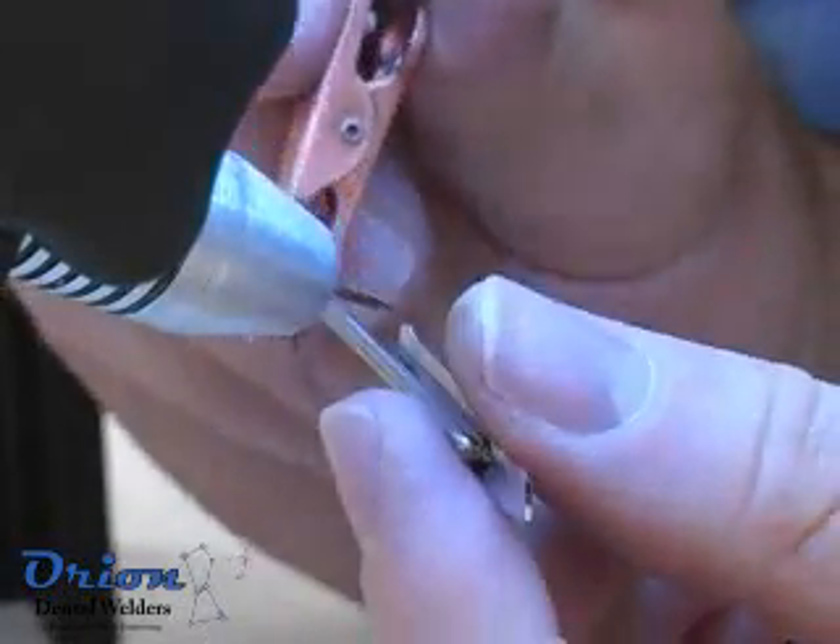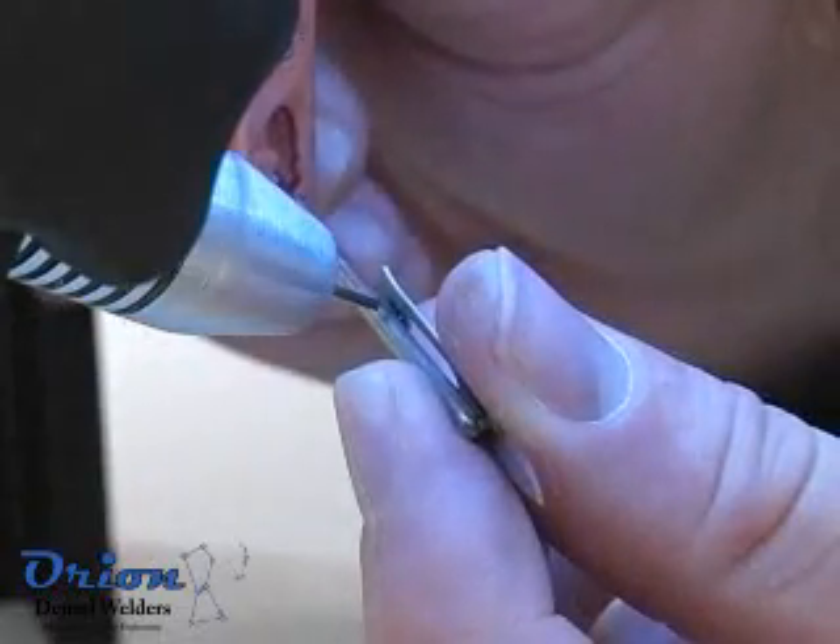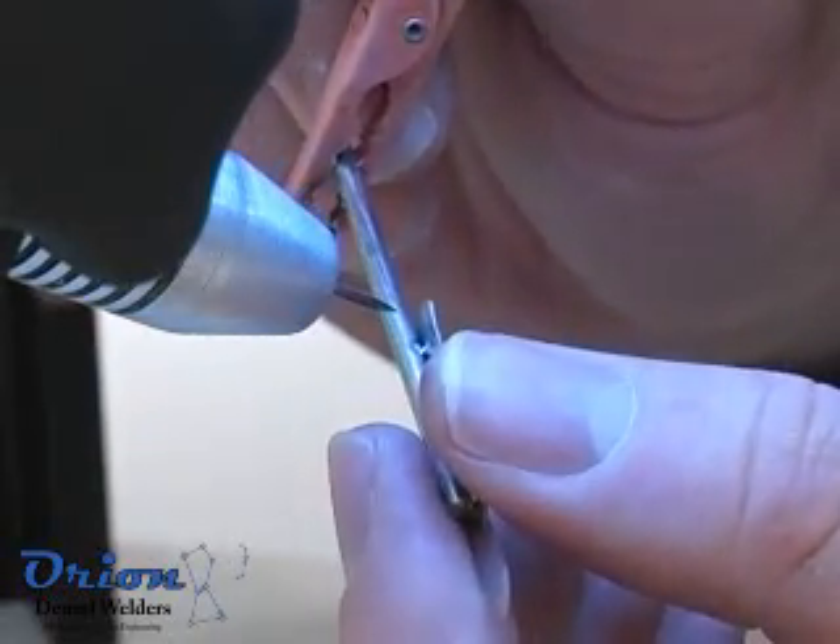Stainless steels, and most carbon steels, are simple to weld. We recommend the new user become familiar with the Orion using stainless steel to practice on.